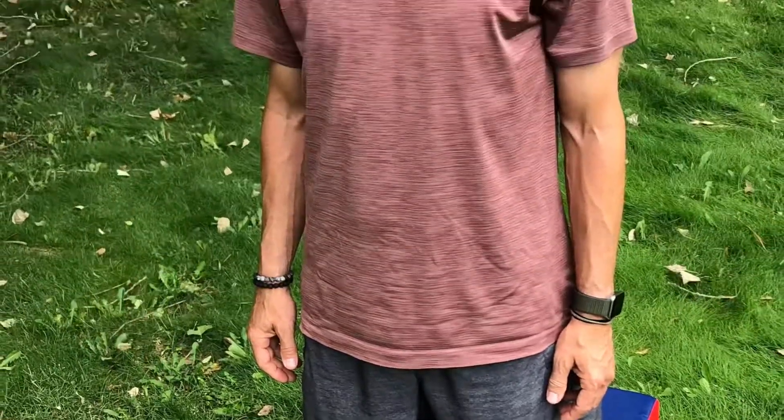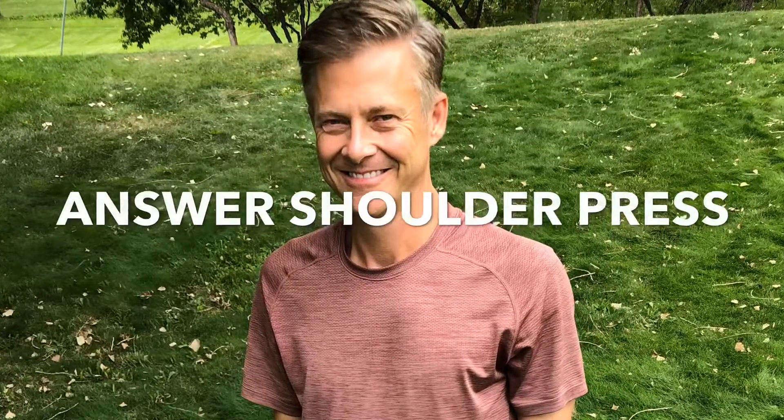What up friends, it's Trainer Joe, and I'm grateful for the opportunity to show you how to do the Answer Shoulder Press.